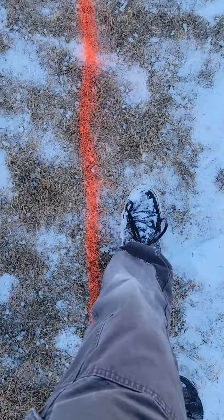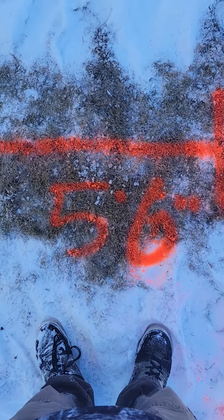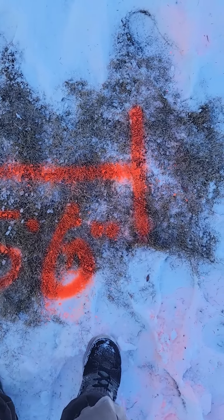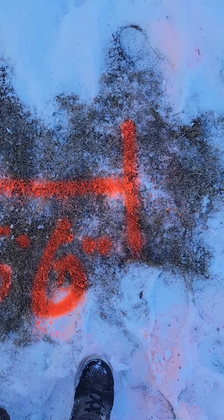Now once you get over here, this was reading at 5 feet, 6 inches deep. And this is where the belly ends and where we get good plastic to tie on to.